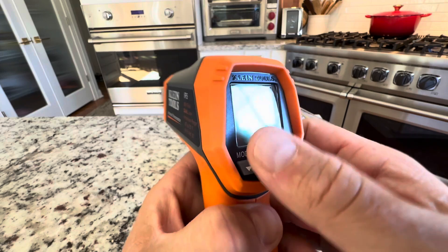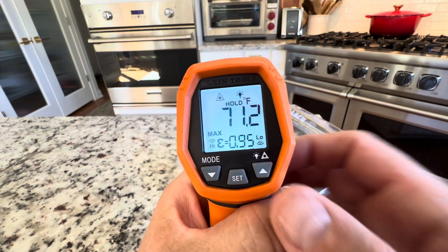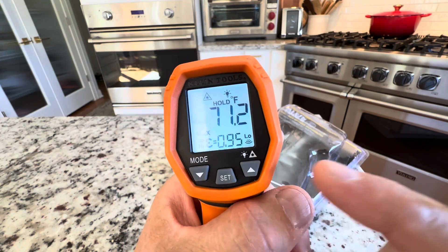You just hit the button here and it turns on. And as you can see, it has a light as well for nighttime.